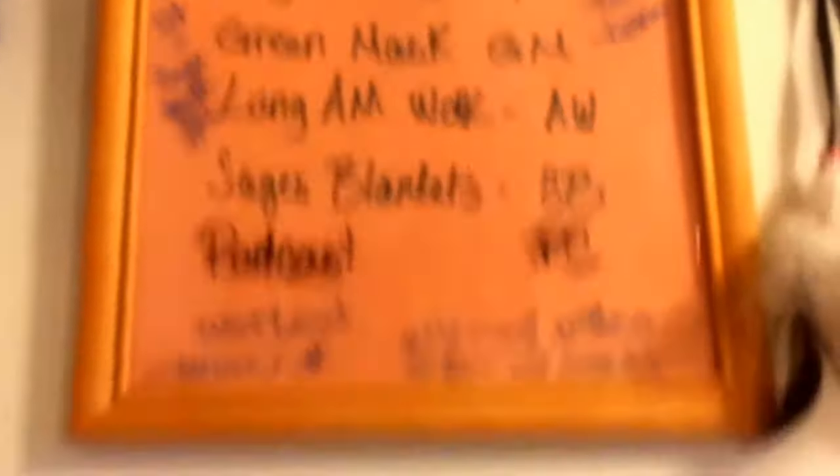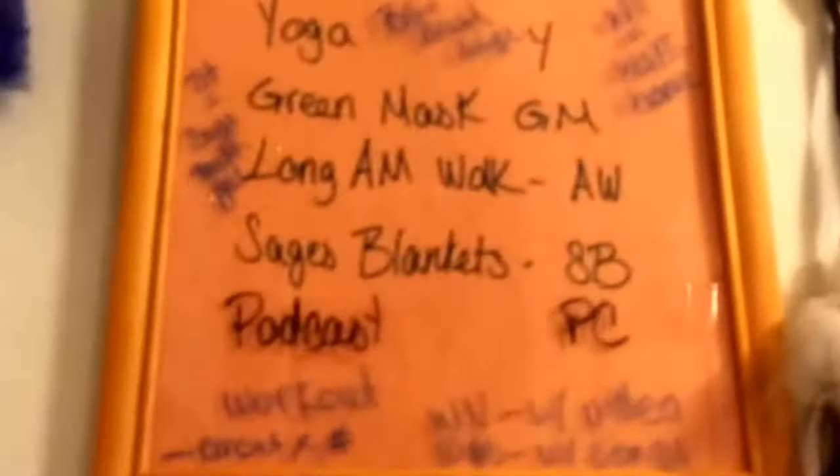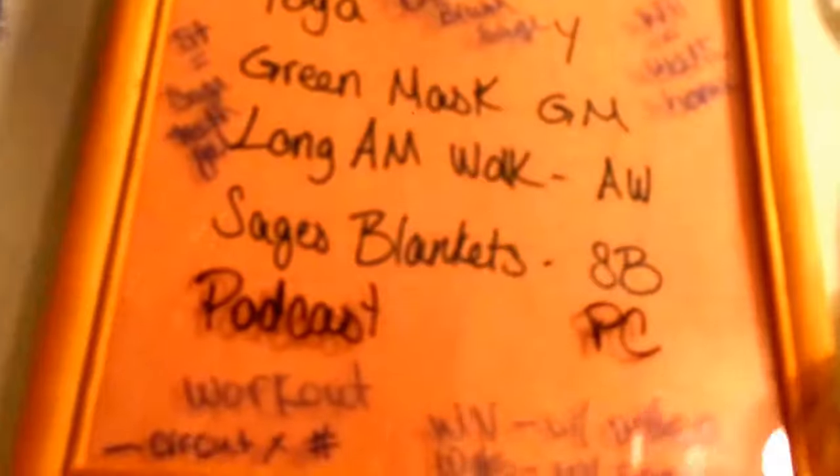All right, so this is my habits tracker. It sits above my calendar, where I simply put what the legend is on here and here. As you can tell I've done some of it, but this is what we have to redo today, so we'll just take it off.